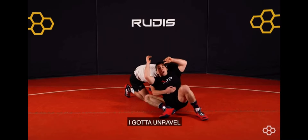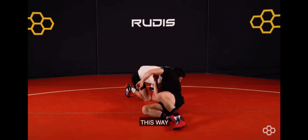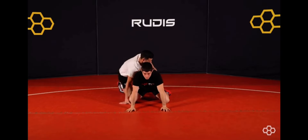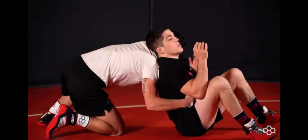So if it's on this side, I've got to unravel and cut this way. Here — cut, cut, go.